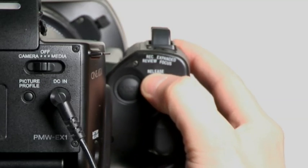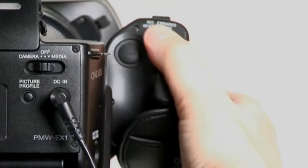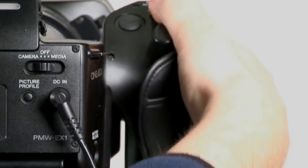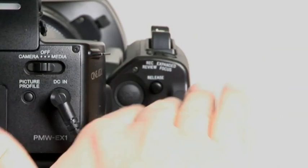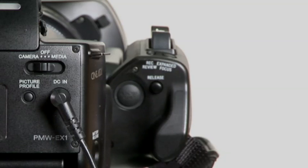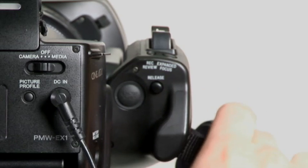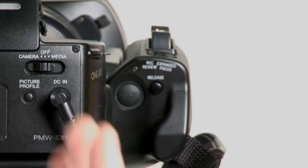The handle release — if you hold that button down, it allows you to rotate the handle all the way around, and you can stop at preset locations. That is really handy. However, this is so far off axis, and this camera is a little heavier than some of the other handheld ones I've used. This hand strap right here is really low, and all three of those things come together to make a camera which is almost impossible to hand hold with a single hand.